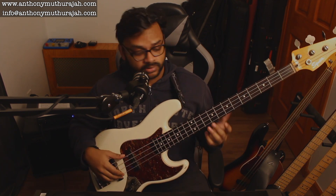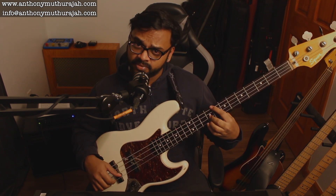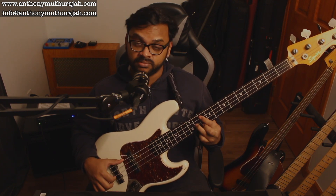What I want you to do is simple: establish this foundation just with two notes, and then introduce a 3rd note to that. Or I can take a voicing that everyone knows, or I can do something cool — though it's quite a stretch.